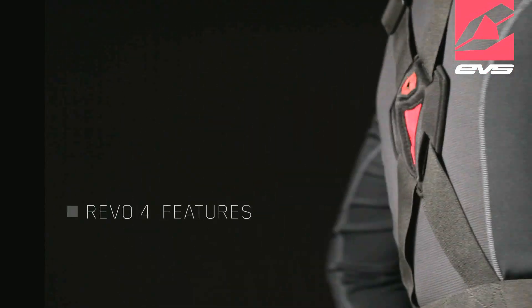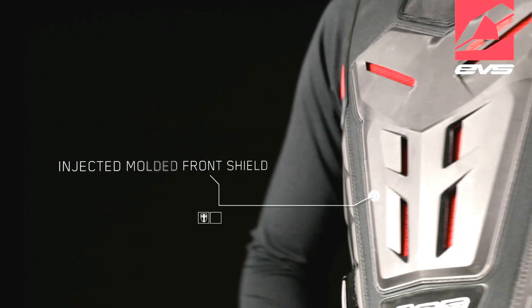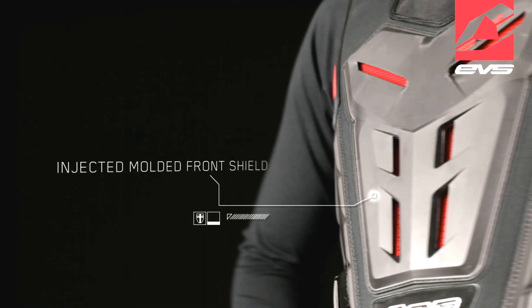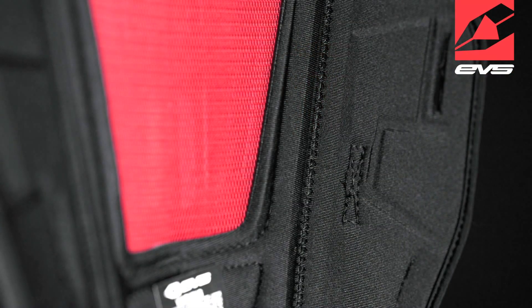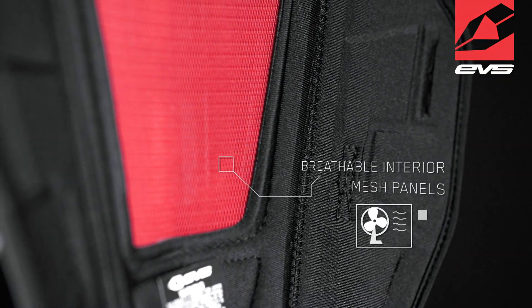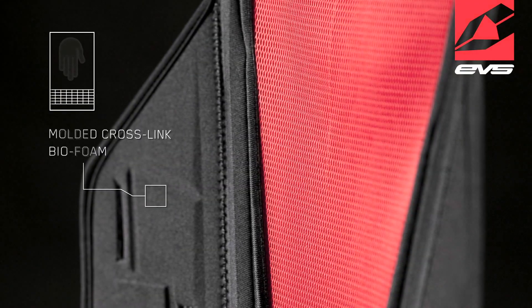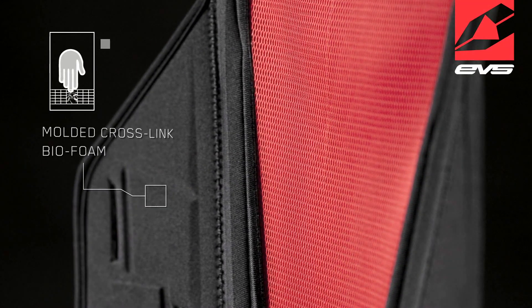The Revolt 4 features an injected molded front shield that provides impact, abrasion, and puncture protection. Large breathable interior mesh panels allow maximum air ventilation. Molded crosslink biofoam interior provides additional impact absorption.